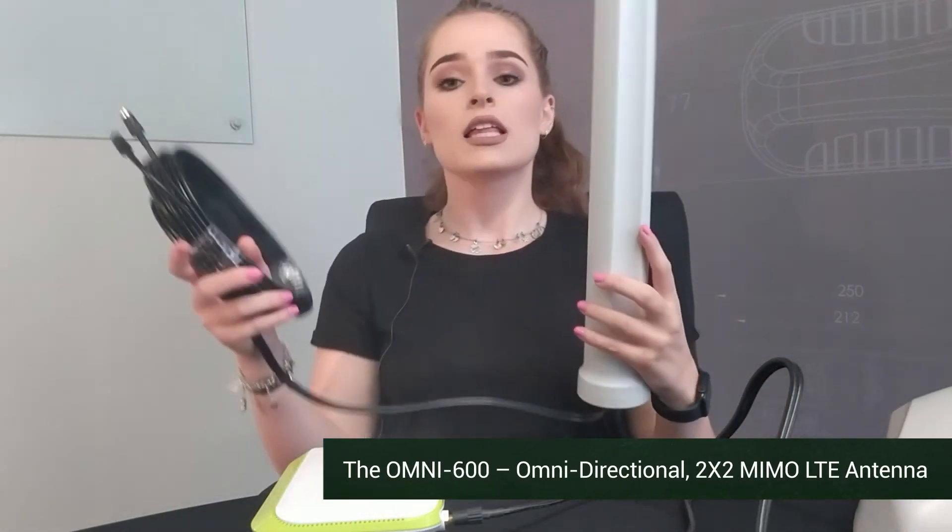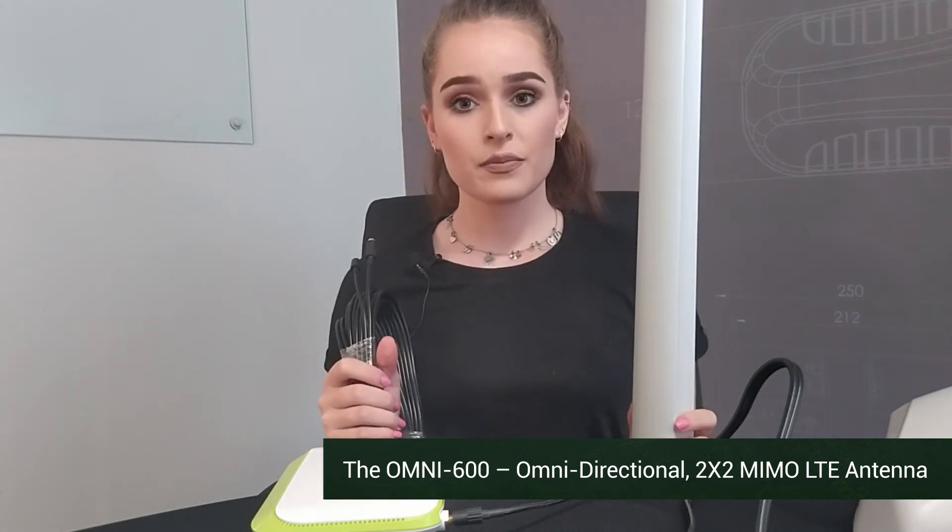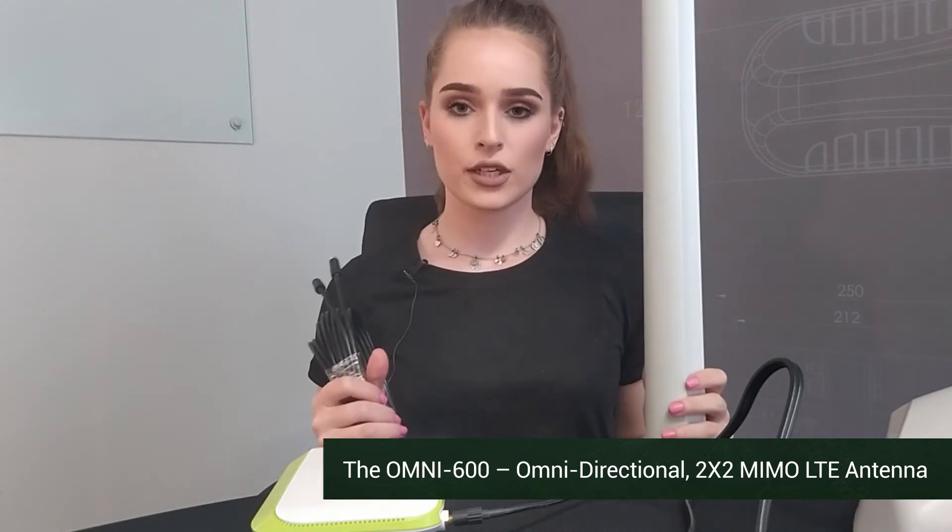Another option that you have is our omni-directional antenna. This can also be mounted outside, and what's nice about the omni-directional antenna is that it can connect to any cellular tower in your proximity.